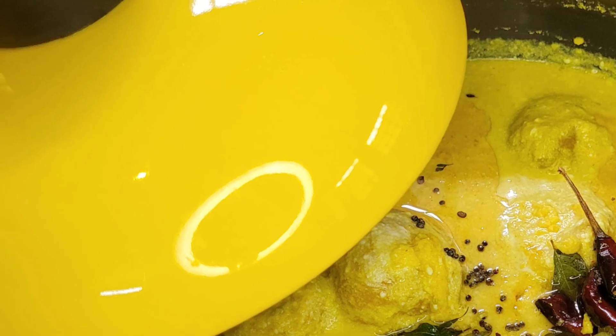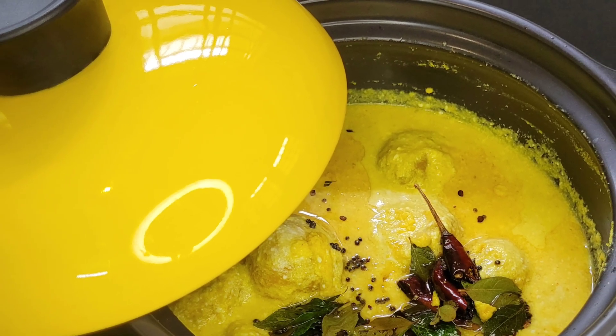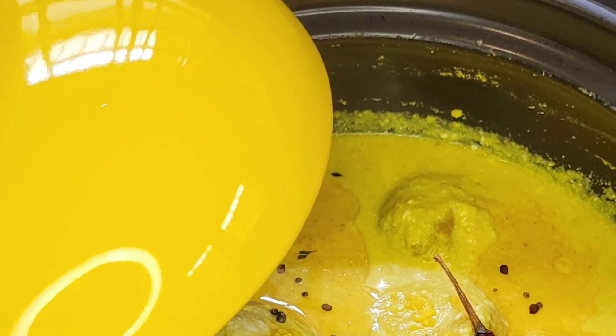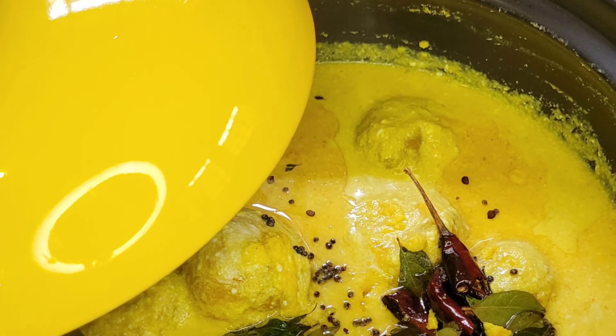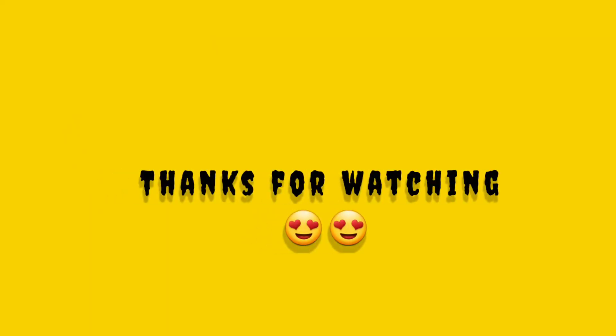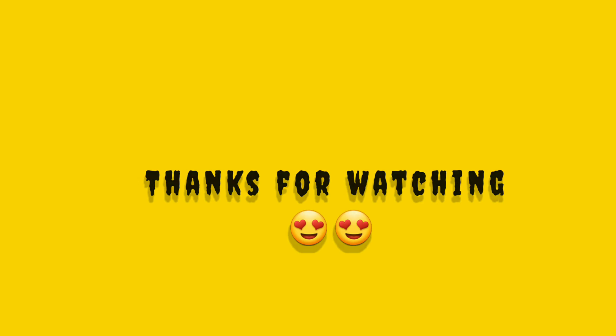Please like and share this video. If you like this video, please like and share. Please click the bell icon on the subscribe button. I will show you a new video. Thank you!